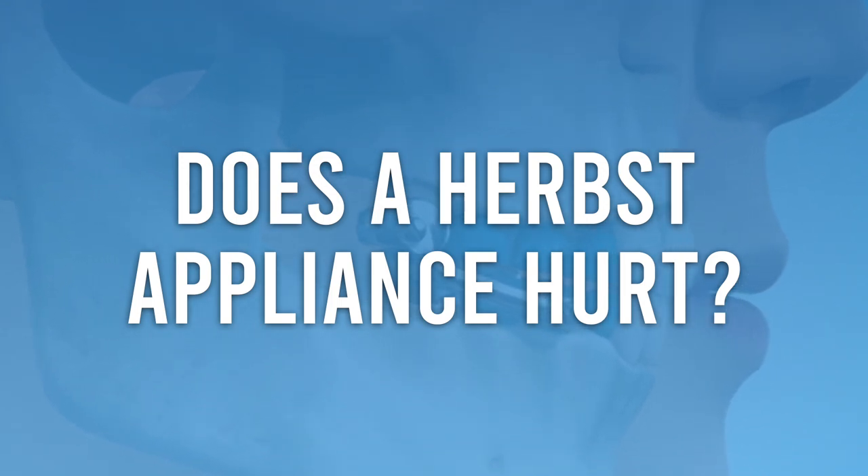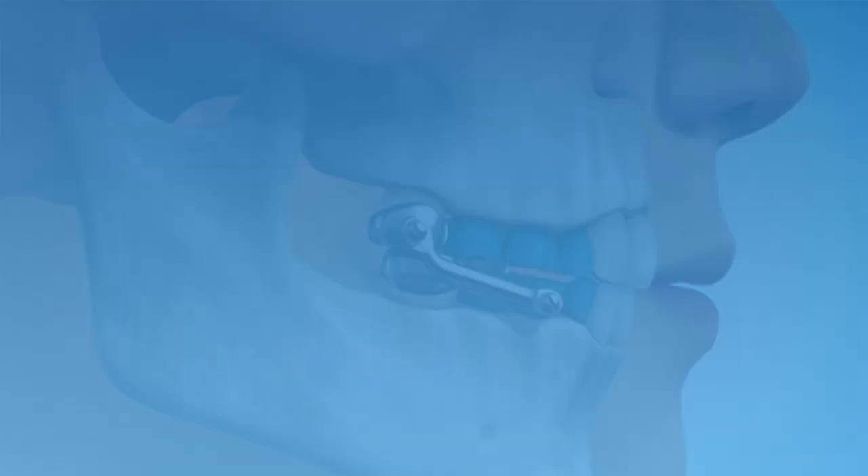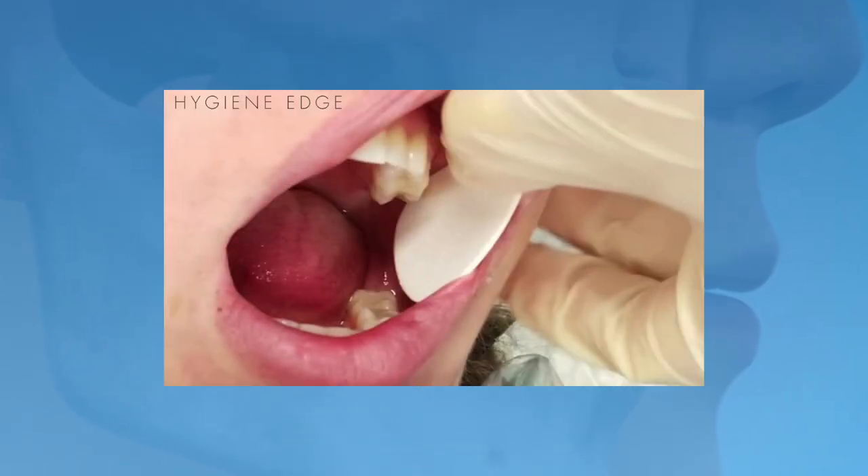Does a Herbst Appliance hurt? It generally doesn't hurt when it's placed, but during the first week you may feel a bit of discomfort as you adjust. The most common problem is that it may make your cheek sore, especially if you sleep on one side and put pressure on your cheek all night. If your cheek gets sore, you can ask your orthodontist for a small cotton triangle, which acts as a barrier to hold your cheek away from the appliance while you sleep.